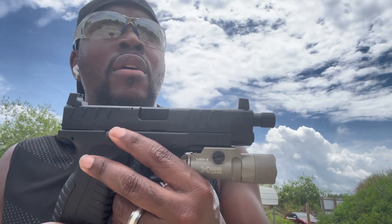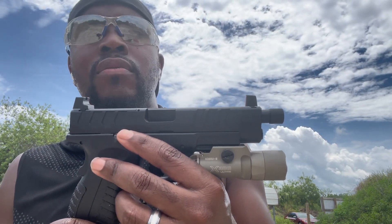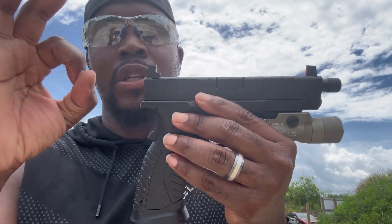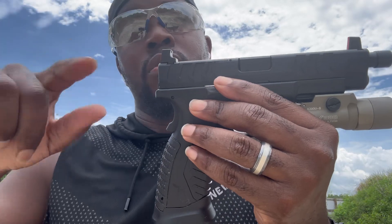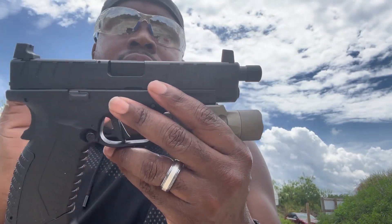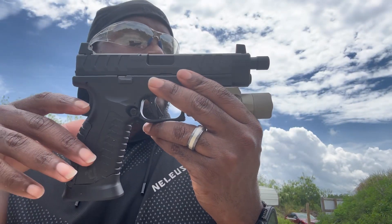The optic I want to put on here — what is it — it's the Holosun optic. It has multiple reticles: you can put a circle dot reticle, an actual circle with a dot in the middle — you can change up your reticles. That's what I'm looking for, so that's what I'm going to get.